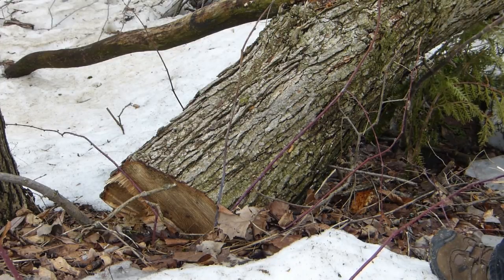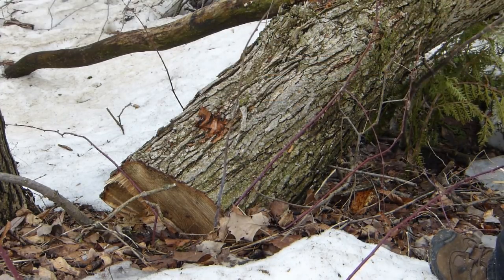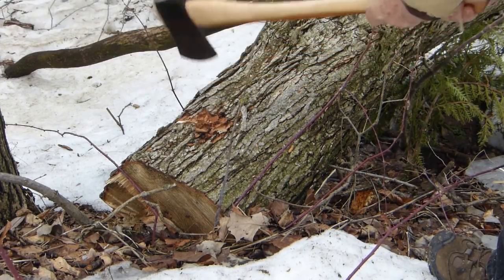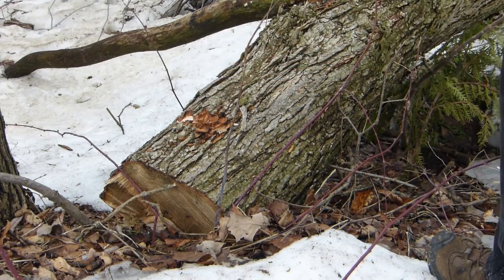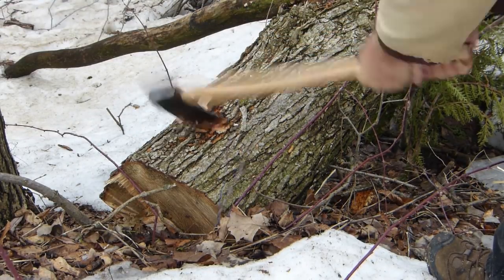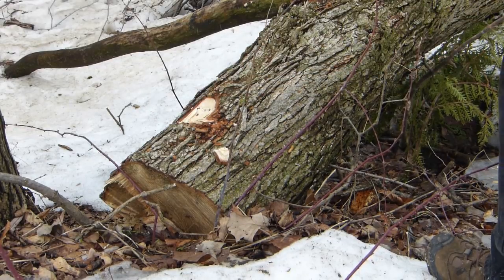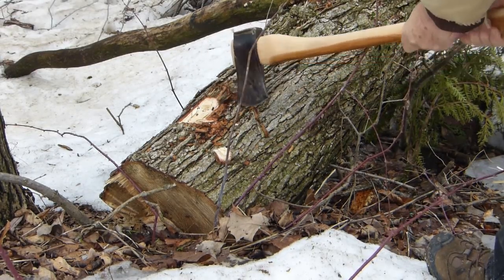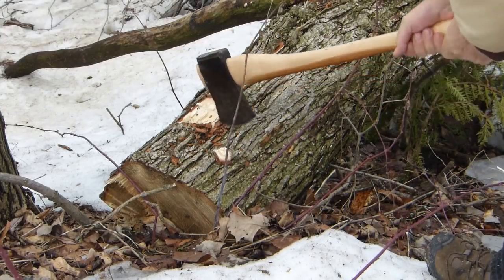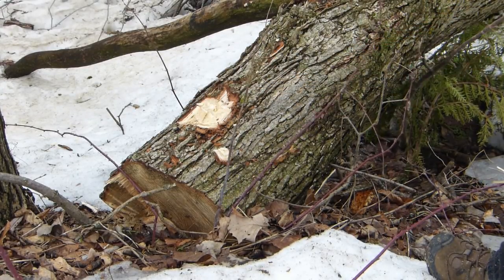A piece of oak that was taken down last year. I think that'll do.